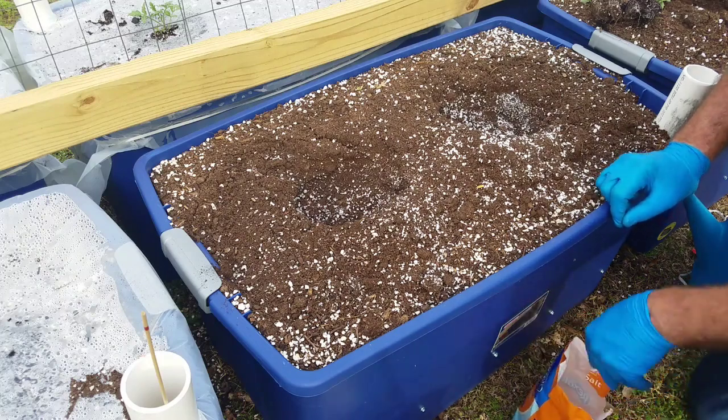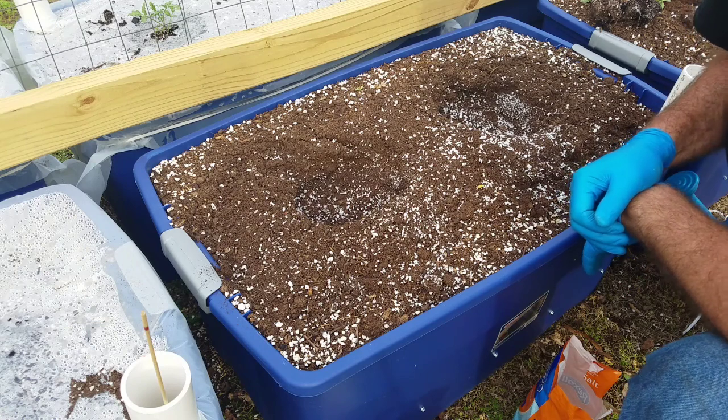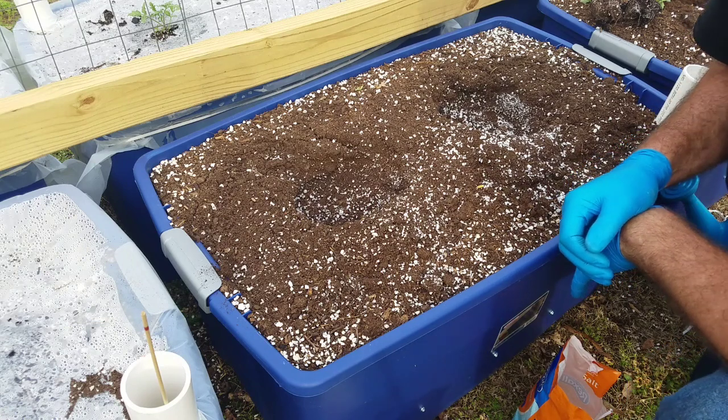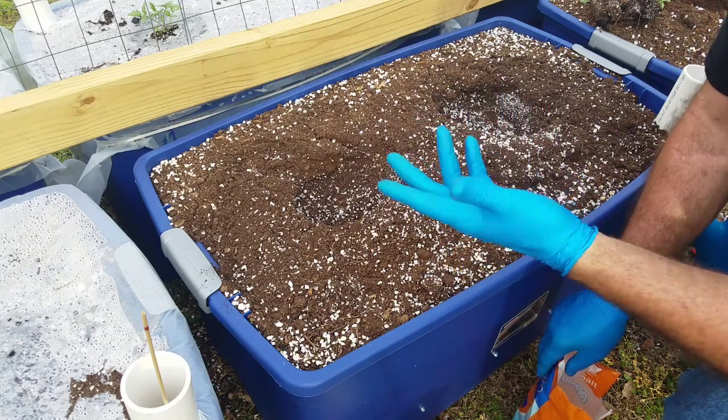In this video I'm going to show you how to add all the ingredients to your capillary action planter, cover it with plastic mulch, and also put your tomato plant in it.